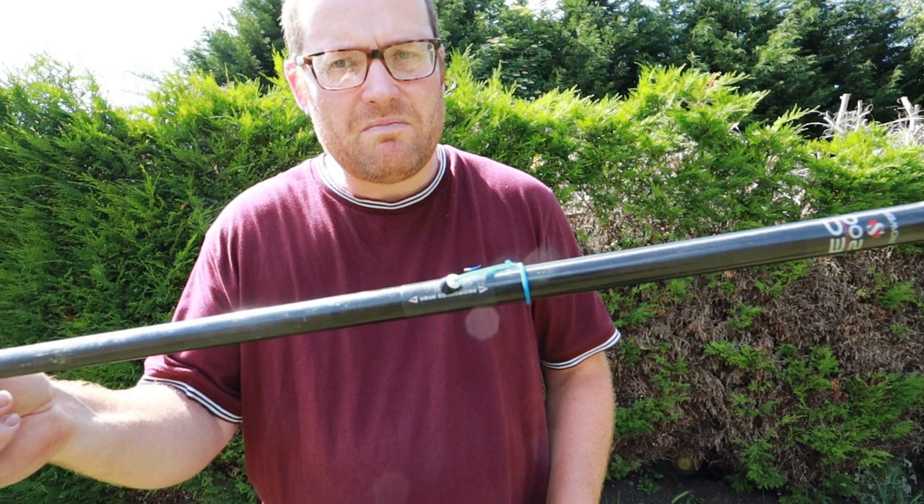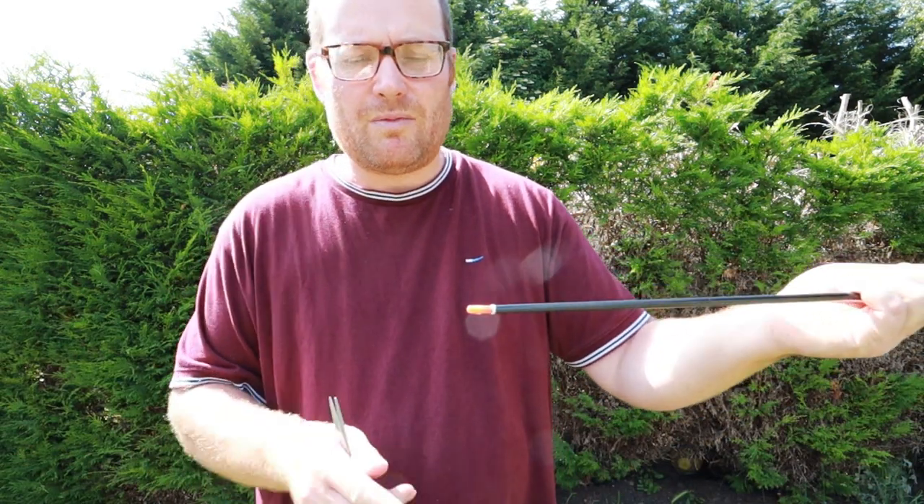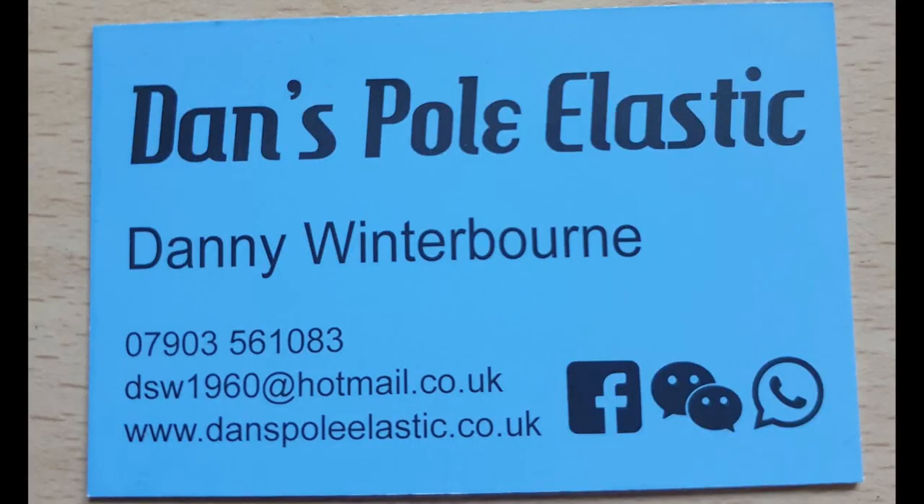Now there's absolutely no waste - happy days. Really easy way of tying pole elastic in your top kit. Hope you enjoyed the video, catch you soon.